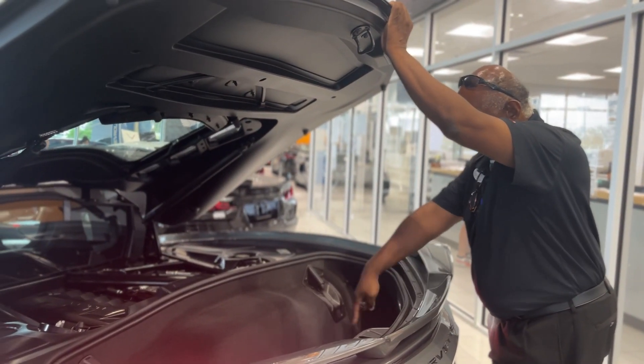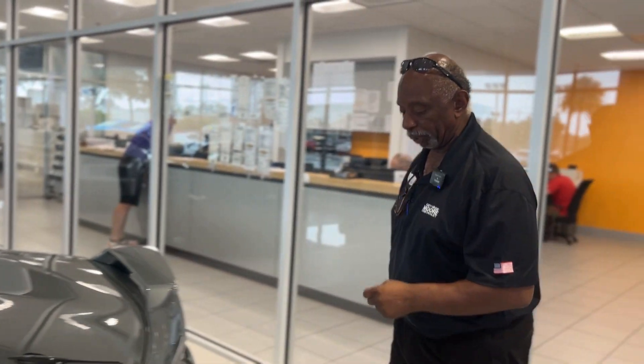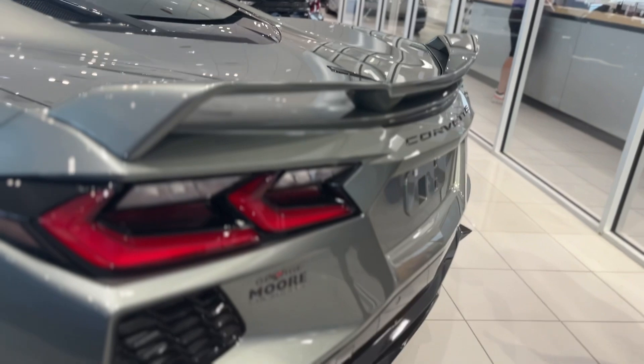You can store two sets of golf clubs in there. To close the trunk, simply let it go — it'll close itself as well. You've got the quad exhaust right there, chrome tipped.